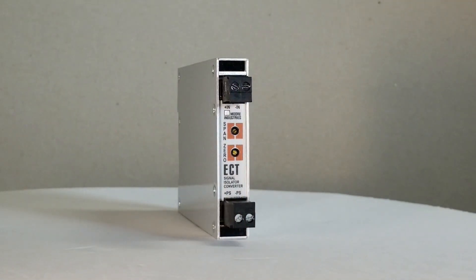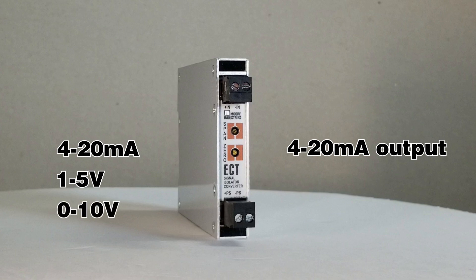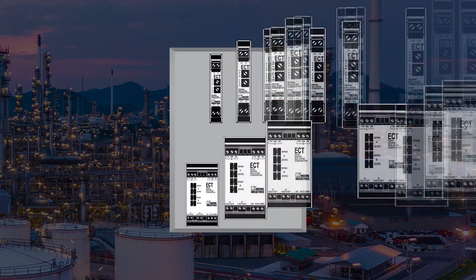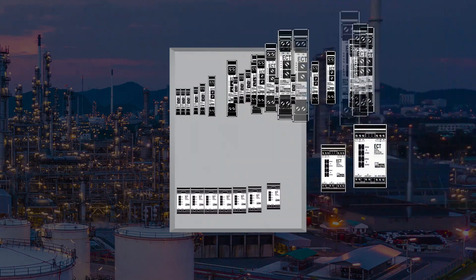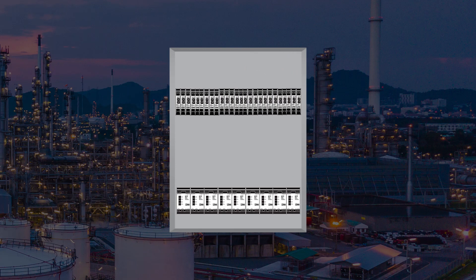Rugged and reliable, this narrow 15 mm ECT model has a 4 to 20 milliamp output with standard input ranges of 4 to 20 milliamp, 1 to 5 volts and 0 to 10 volts, with additional input ranges available. The narrow 15 mm ECT housing permits more isolators to fit in cabinets and field enclosures where installation space is limited, saving space and money.